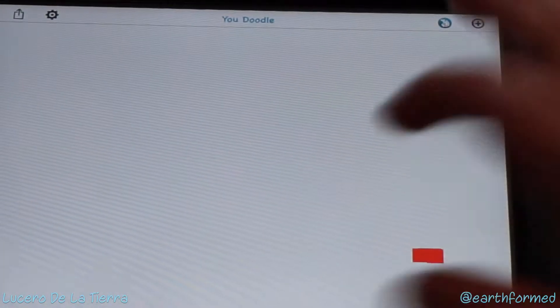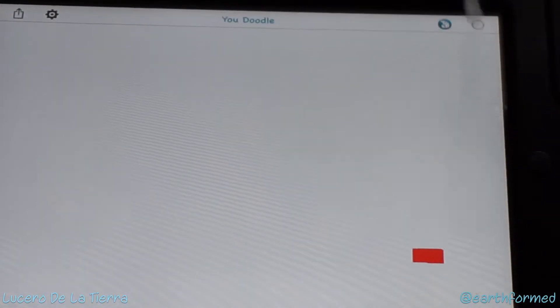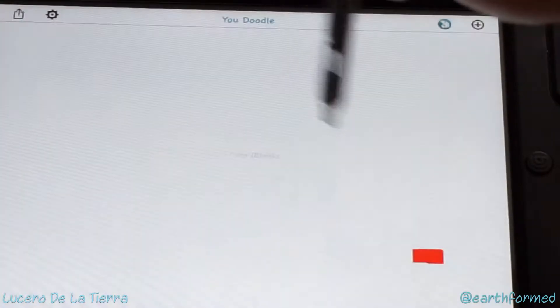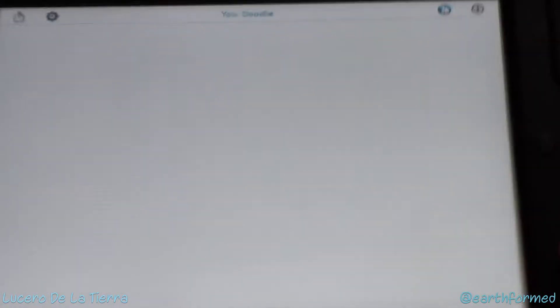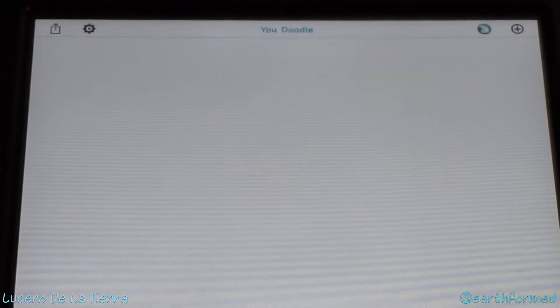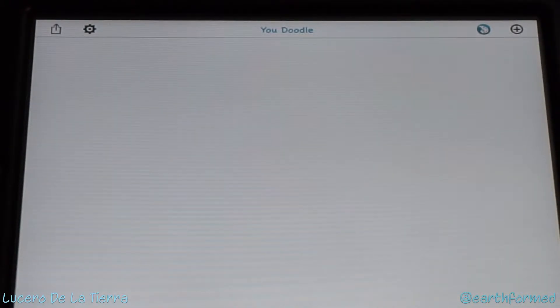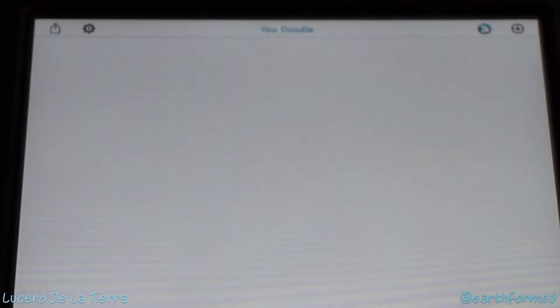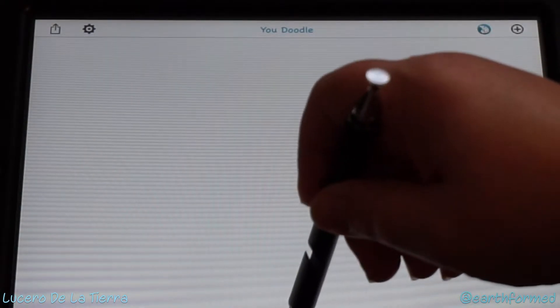What I've got here is my iPad 2, and I wanted to show you how the stylus works to create fine lines, do handwriting, and take notes with that silicone disc on the end. Right now I've got it set to a paintbrush.